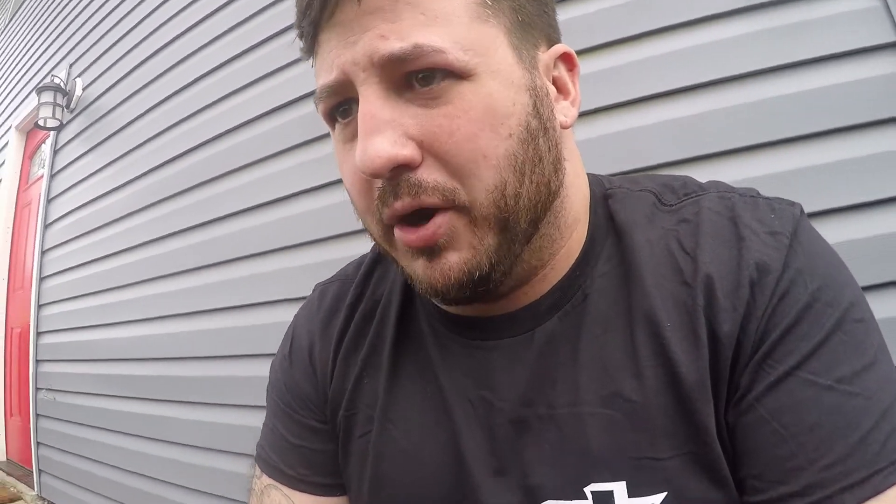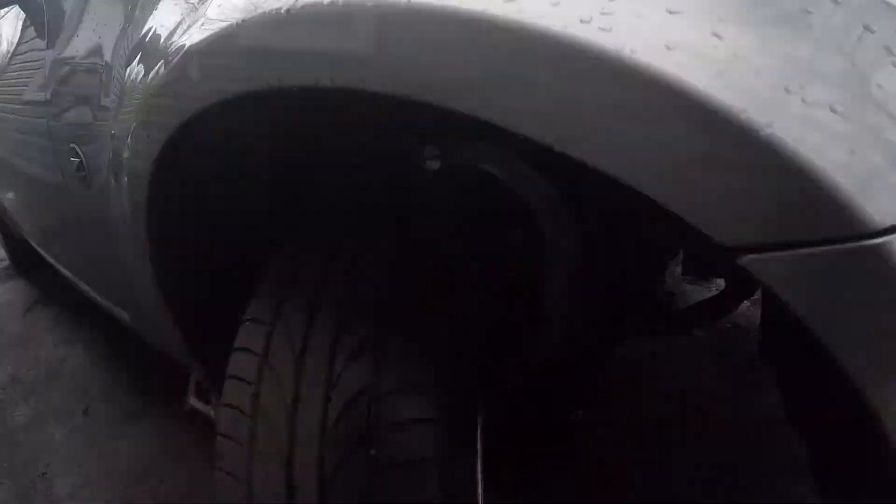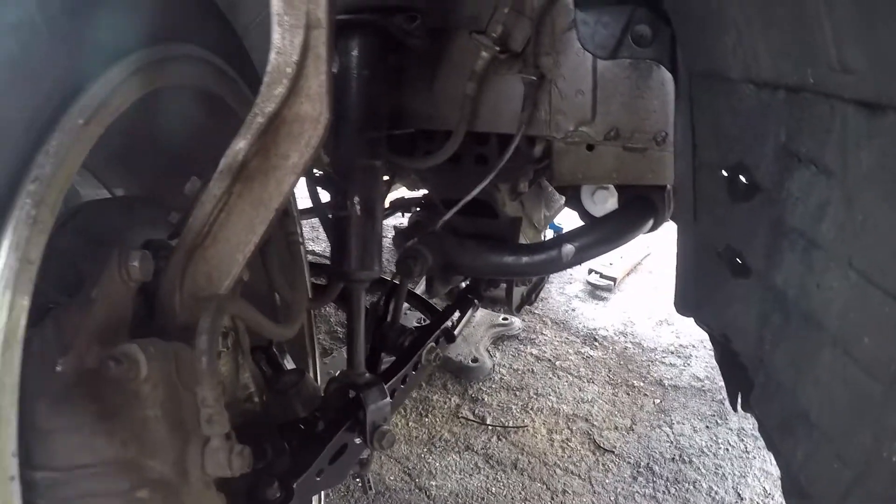The wheel doesn't even come close to hitting the sway bar at full lock, at least when lifted — we'll have to check when it's sitting on the ground. Lead wheel potential is absolutely insane. The lead wheel is actually also currently limited by the old tie rod mount, which you can see right there. We could probably cut that off and get a couple more degrees, but I think the limiting factor is going to be the trailing wheel, so I'm not going to worry about that until we get the other side set and the tie rods on.